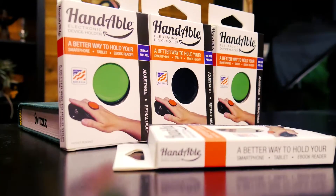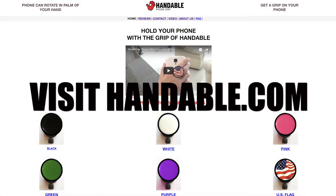It won't leave your hand. It's safe, it's easy to use, and it'll last you a long time. The Handable phone holder improves the experience you have of using your phone. It can fit any smartphone. And be sure to visit handable.com to order yours today.